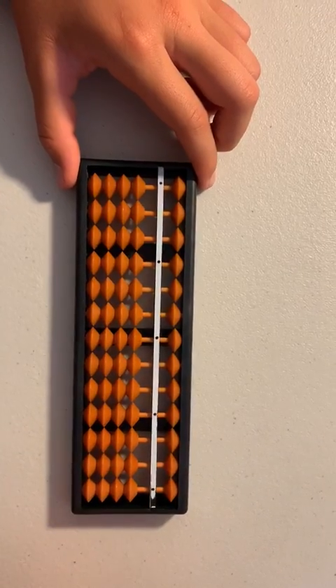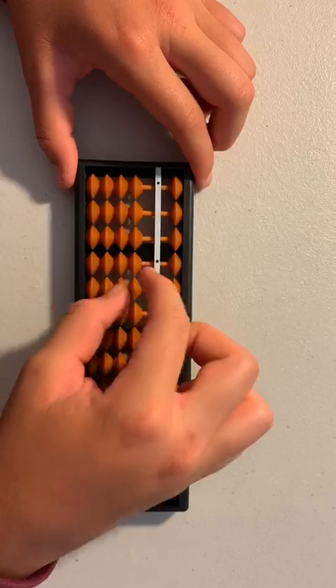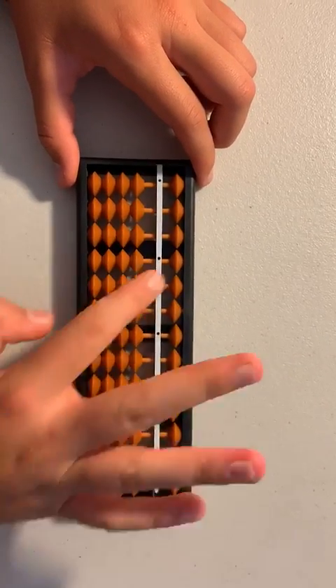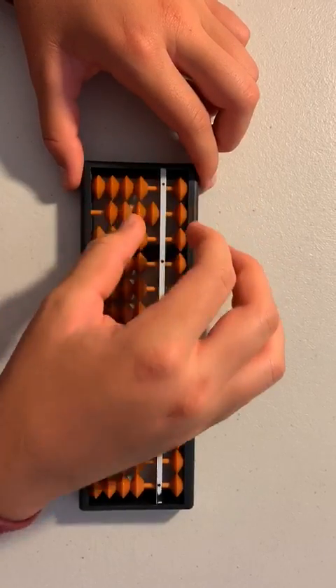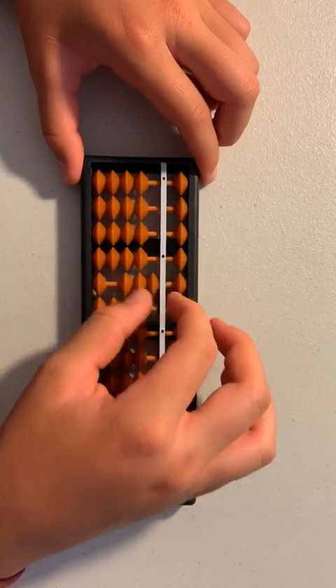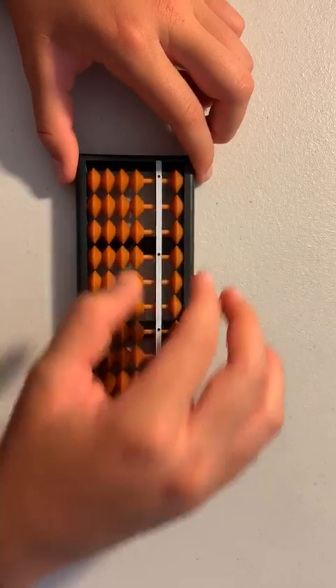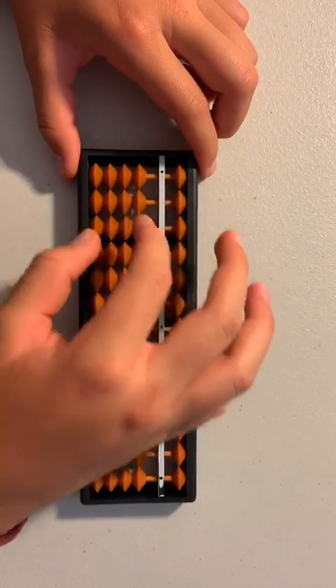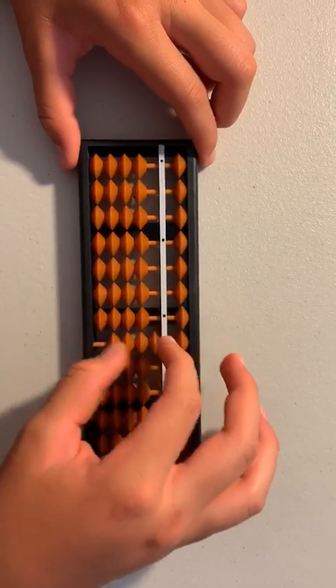After that, do twos all across. Then go all the way across and do threes. After that, do fours — you just push all the beads up.